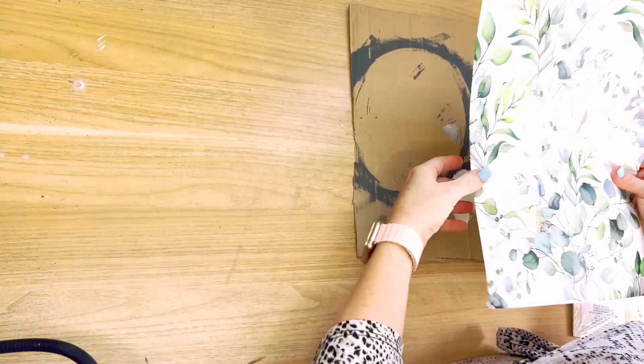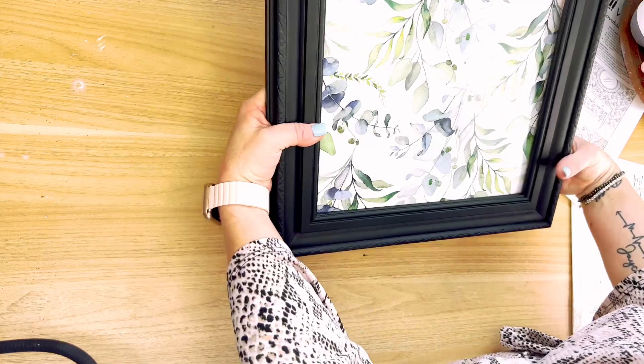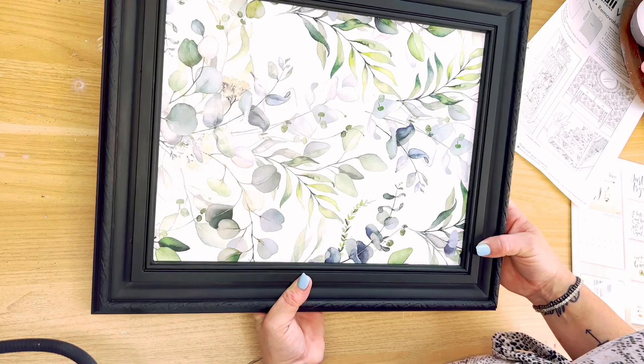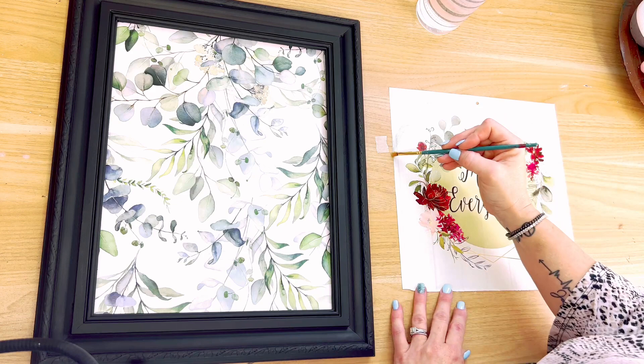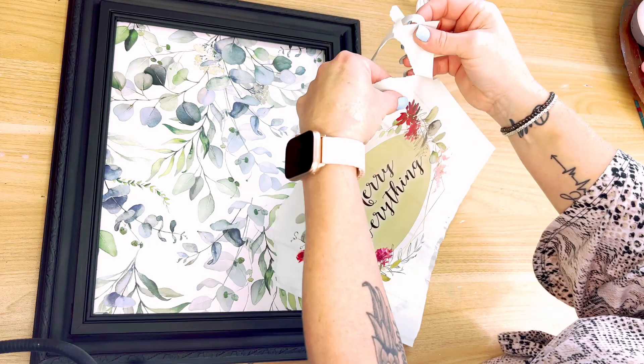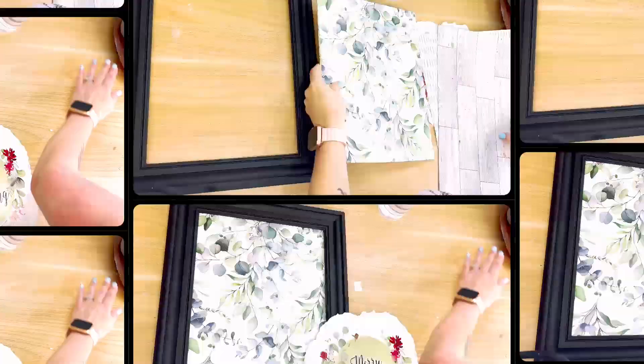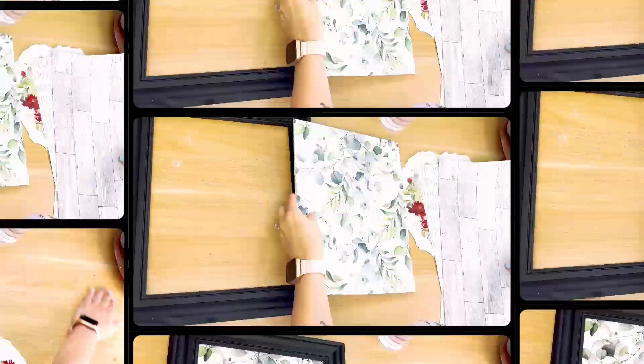I'm using a piece of peel-and-stick wallpaper from the Dollar Tree — something new I just found. I started out with one piece, and look at how pretty that would be if you just left it like that — just the peel-and-stick wallpaper in the frame. But I wanted to use this calendar piece. I grabbed it from my calendar, used a little bit of water on a paintbrush to lightly outline the outside edge, then simply ripped around the edges. When you're ripping, pull towards yourself — you don't want to rip away because you lose control. I learned that from Country Charm Tracy.